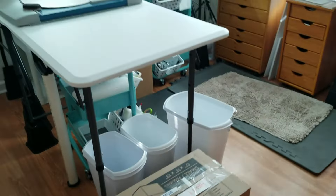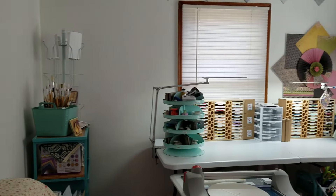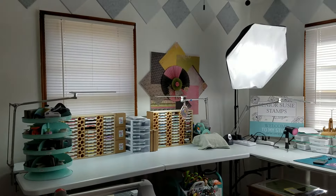Hello everybody, it's Julia Laird with Senior Susie Stamps, and today I thought I'd give you an update on where we are in the new studio. I've got some things done this week while we were here in Georgia, and I thought I would share that with you.